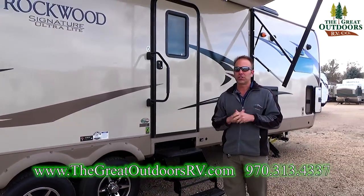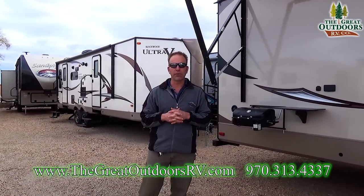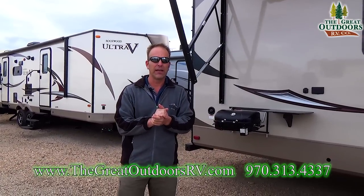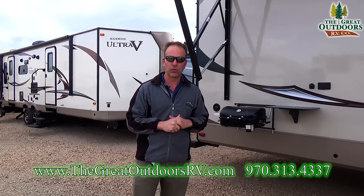Those are just some of the few things that you're going to love about this coach. The 8335 is definitely a couples coach. If you're looking for a travel trailer, it's going to offer you a king-size bed and a huge, super spacious floor plan with a front kitchen. The 8335 BS is definitely the coach you want to check out.